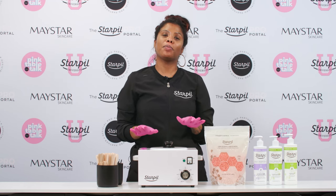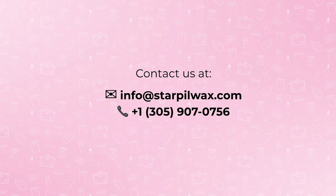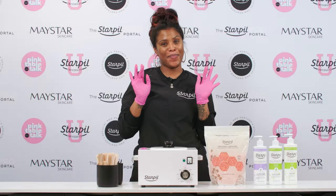Alright guys, I hope these tips helped. As always, if you need any further assistance, reach out to one of our personal account managers at 305-907-0756 or email us at info@starplewax.com. Bye.